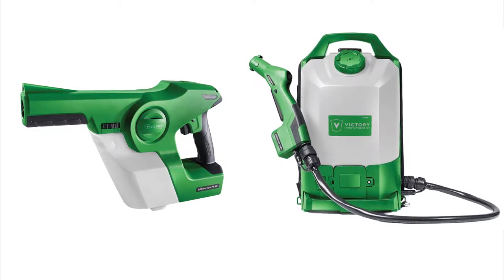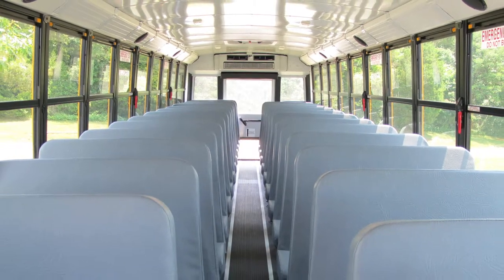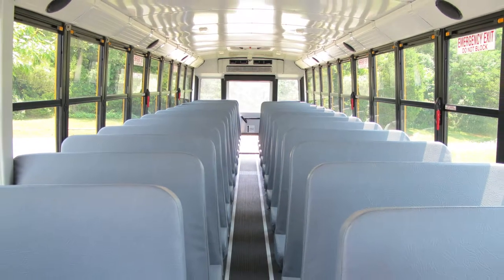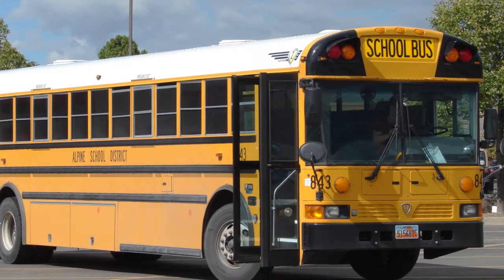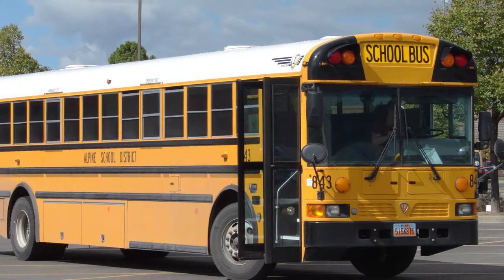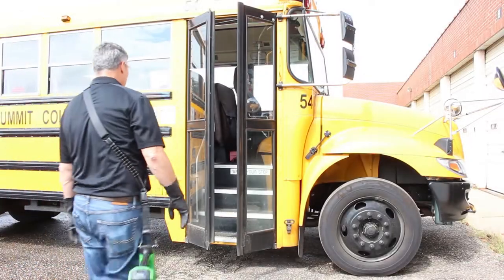The Victory Cordless Electrostatic Sprayer is designed to save the school district time, money, and provide full coverage of your disinfecting chemicals, which means fewer germs. All school transportation vehicles should have a high-touch disinfection program in place, in addition to routine interior surface cleaning procedures. Now, sanitizing and disinfecting your bus fleet is easier than it has ever been using this simple procedure.